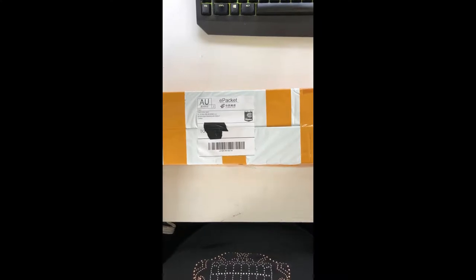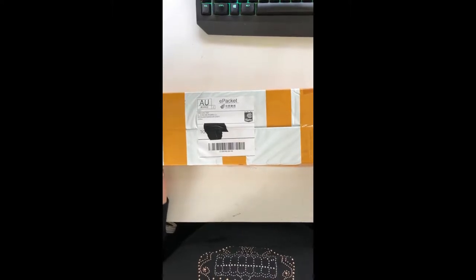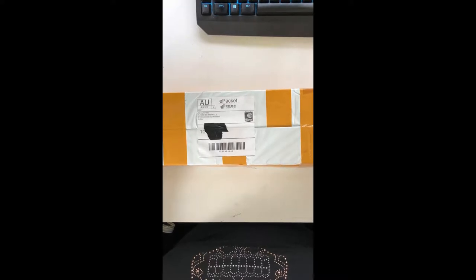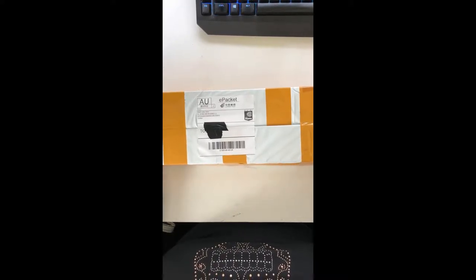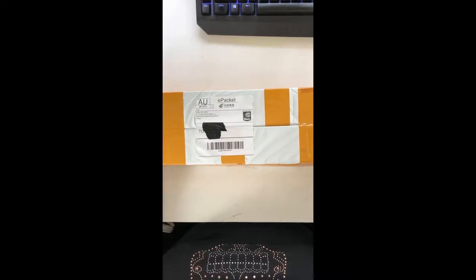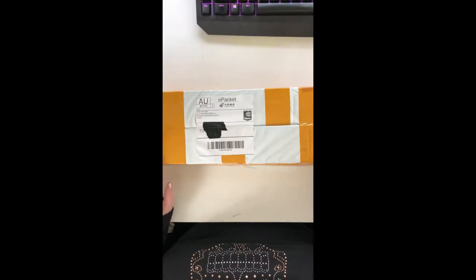Hi everybody, today we have an unboxing of two diamond paintings from the YoYo Diamond Paint store. I came across this store through Facebook and couldn't find anyone on the Facebook groups that had ordered from this store and gotten anything shipped to Australia, so I wasn't sure how long postage would take.